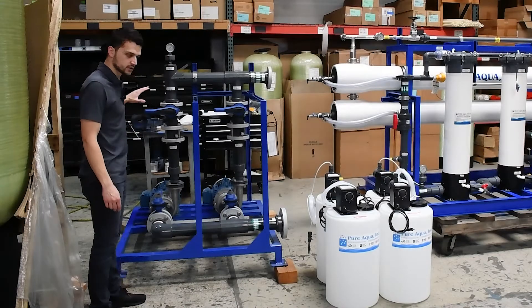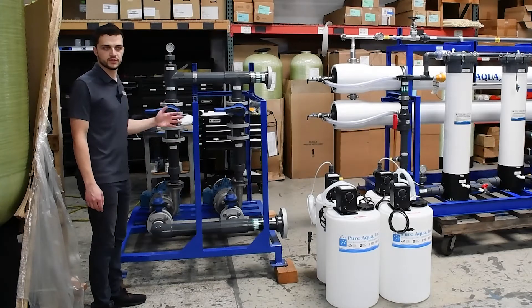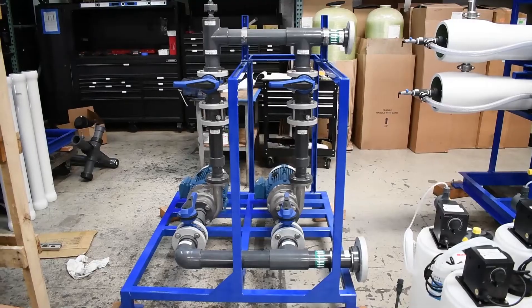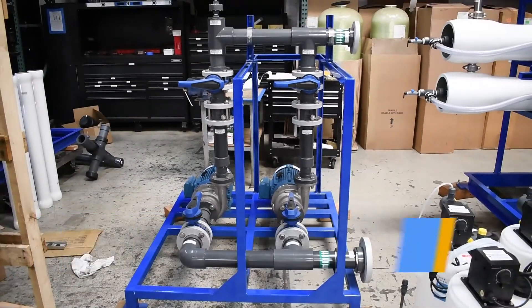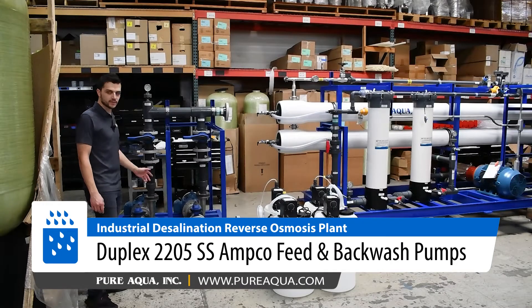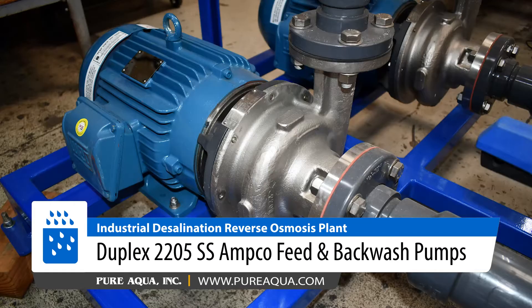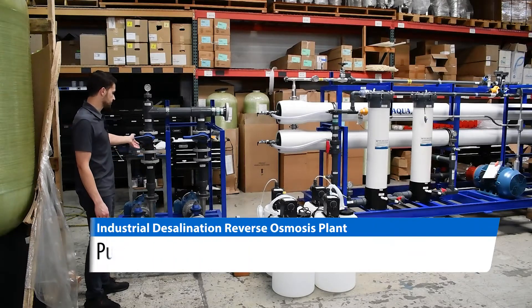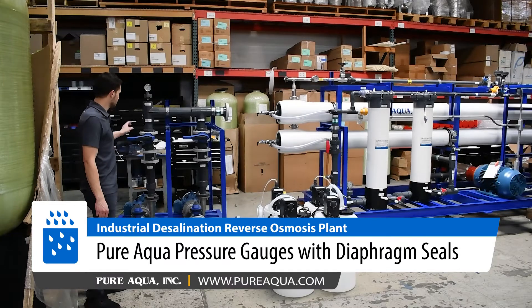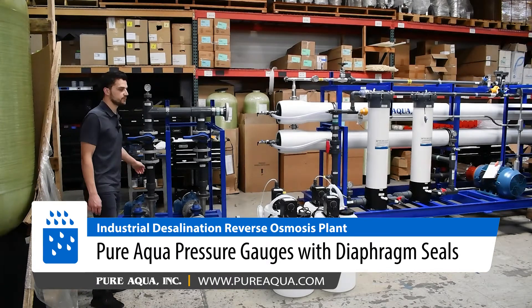Beginning on the pre-treatment side, we're going to draw water out of a raw water storage tank, which is going to be pumped from a beach well. From there, we will draw water into this feed and backwash pump skid, where we have alternating feed and backwash pumps. The feed rate is about 50 GPM and the backwash rate is 140 GPM. These pumps are made out of duplex 2205, which are extremely corrosion resistant. We have inlet and outlet isolation valves, check valves, and a diaphragm seal pressure gauge to help monitor the feed pump pressure.